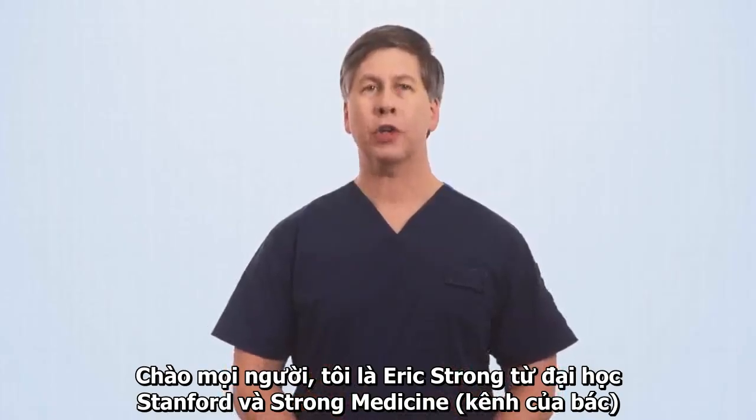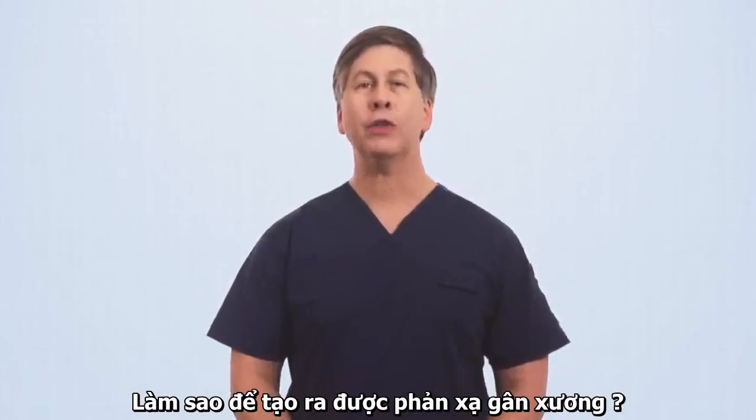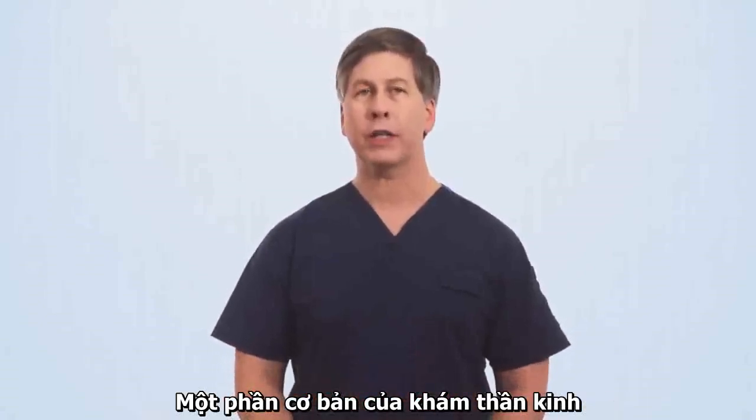Hello, everyone. I'm Eric Strong from Stanford University and Strong Medicine. Today, I'll be discussing and demonstrating how to elicit the deep tendon reflexes, a fundamental component of a proper neurologic exam.